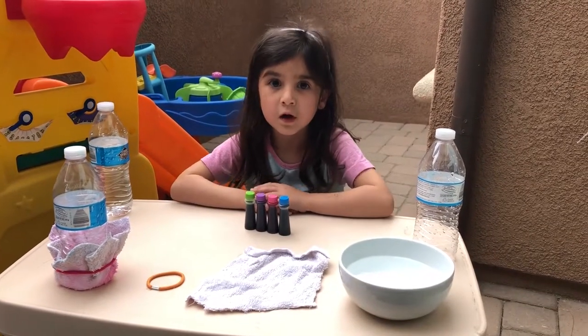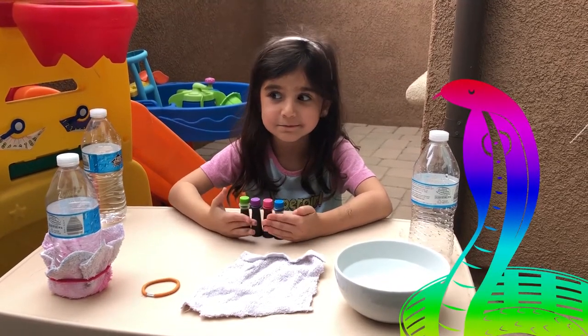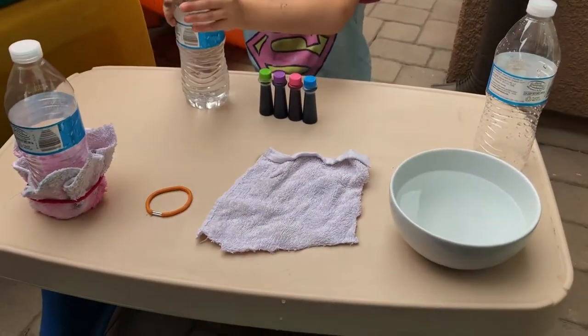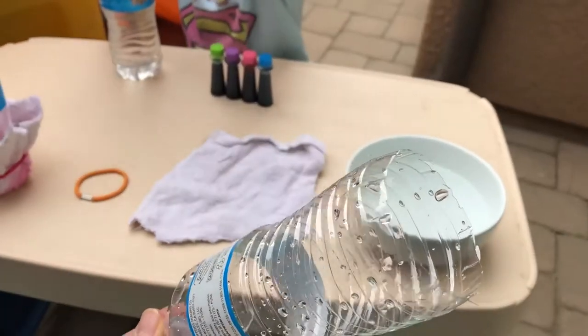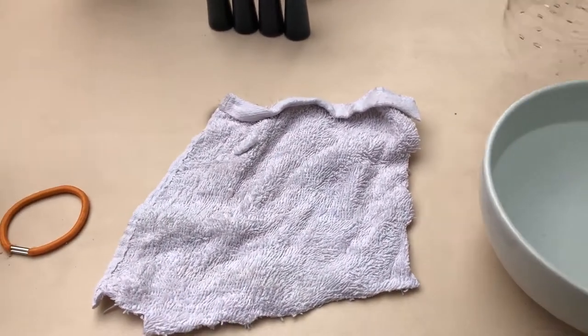Hey Sid, what are we doing today? We are doing rainbow snake bubbles! Yeah, this is a lot of fun. It is pretty simple. All you're gonna need is a water bottle and you're gonna need to cut the bottom off. Then you're gonna need some water with soap and a rag that's gonna be cut.